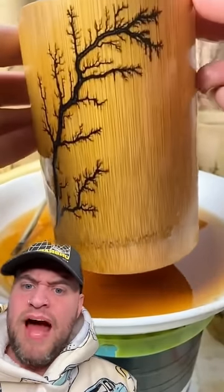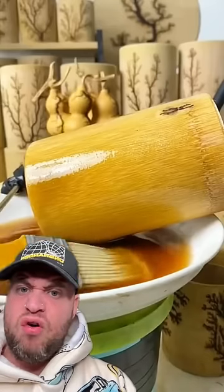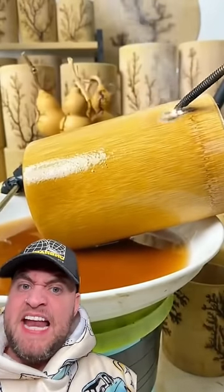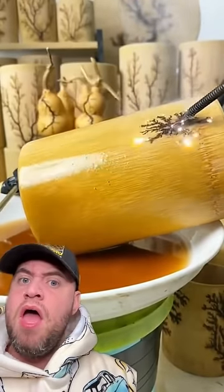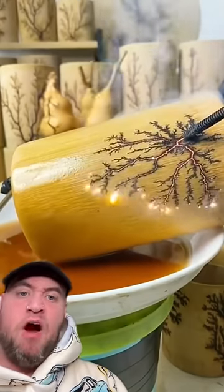How beautiful is that? How did it make a tree? Did they pre-draw it? They're basting it in butter. How is it just making a tree? That can't be real.